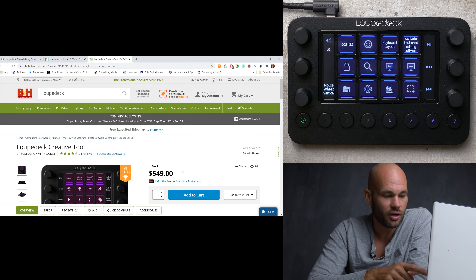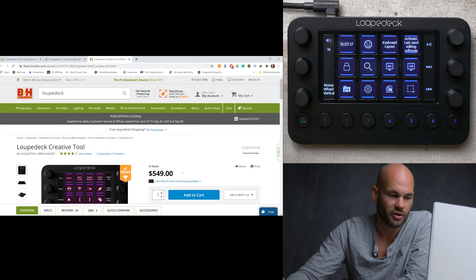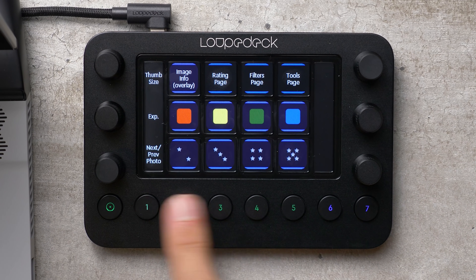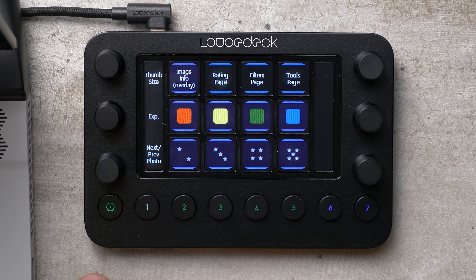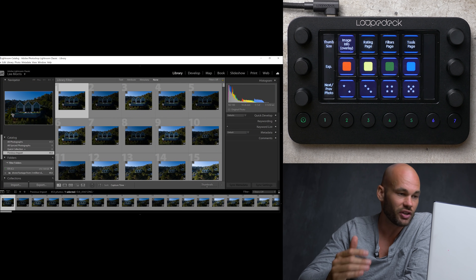Now check this out — I'm going to click on Adobe Lightroom, and everything will automatically change on the Loupedeck Live. When you first open the program, you can see it's ready for me to cull and rate images. I can swipe along here and it gives me more options, or I can click on these numbers down here and it takes me through different tabs within Adobe Lightroom. Again, this is all automatic — it's already programmed the second you get this out of the box.